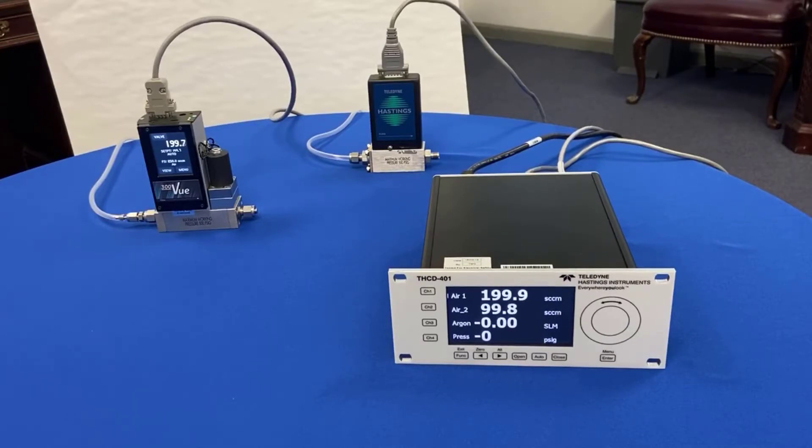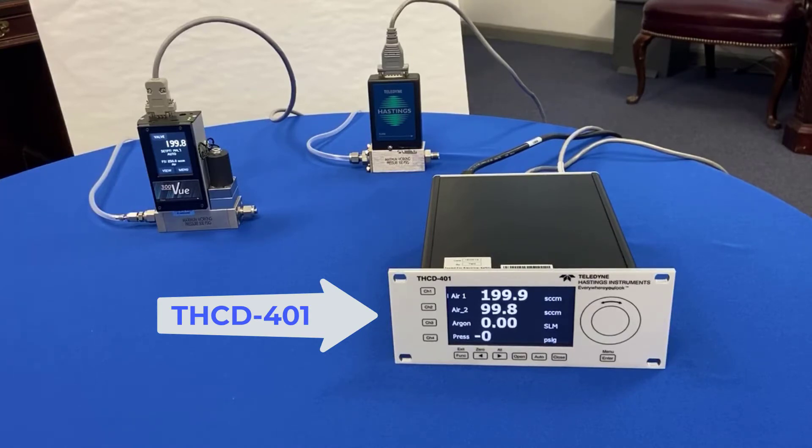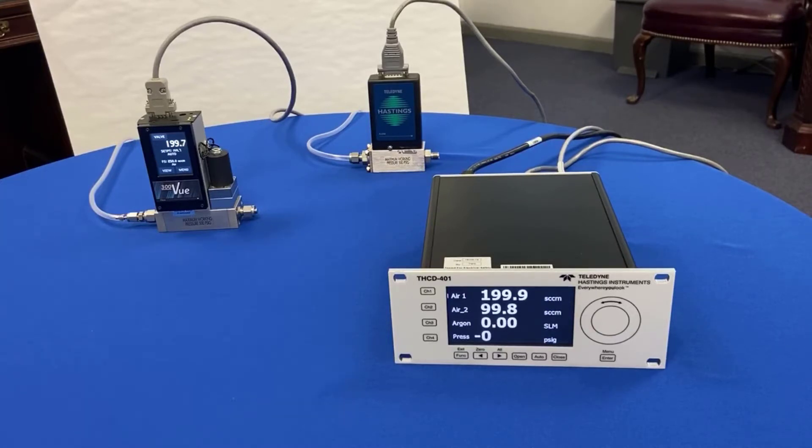Here we're going to take a closer look at what we have. First, a THCD401 four-channel power supply readout. Today I'm connected to two of the four channels. On channel one, we are powering and reading a 300 SLPM mass flow controller with display. On channel two, we have our HFC202 flow controller shown there in the back. Both flow controllers are 0 to 5 volt input-output, and both are connected to their own small aquarium pumps, which is supplying air.